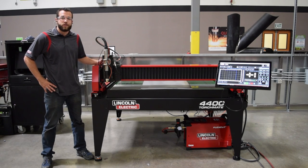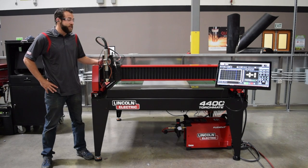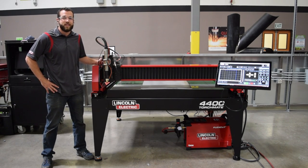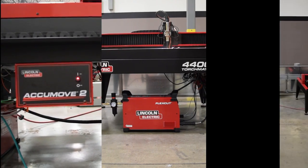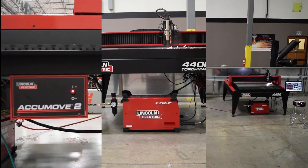In 2009, Torchmate revolutionized the CNC world with the introduction of the Grow Series. Now we're ready to introduce the next generation of CNC plasma cutting equipment for small business: the Torchmate 4400. Lincoln Electric has become the single source supplier of the three most important elements of a CNC plasma cutting table — the motion controller, the plasma cutter, and the table itself — making a huge improvement in the support and sale of these machines.